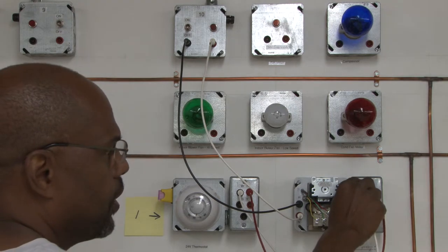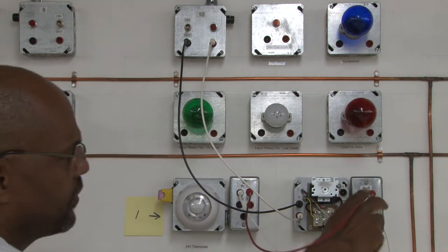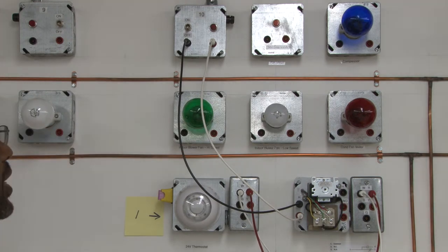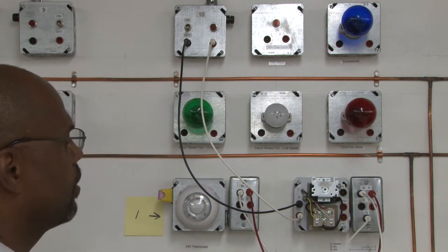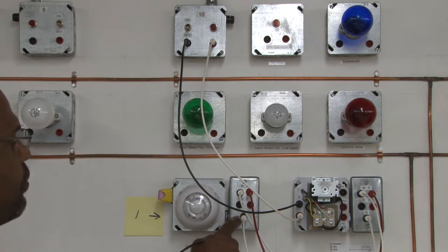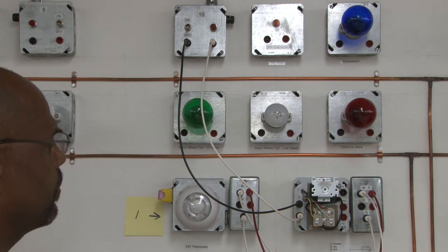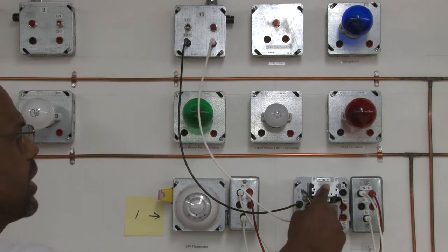We're going to go into the W terminal there. So we're going to come out, go into this here, and now we can send power out and go to a relay. We're going to use the relay here, come out of there, and go to the thermostat which is for the blower circuit. Now we're going to use that to control the line voltage, controlling the relay contacts.